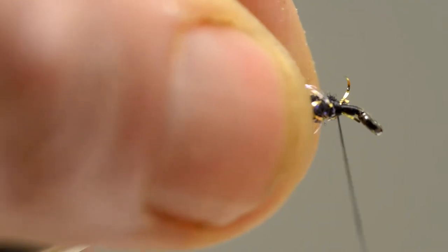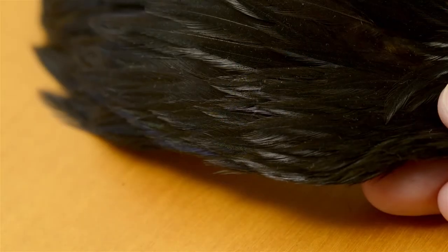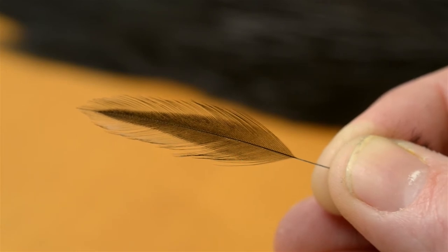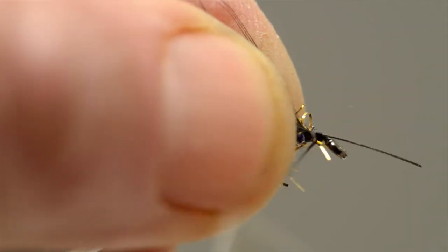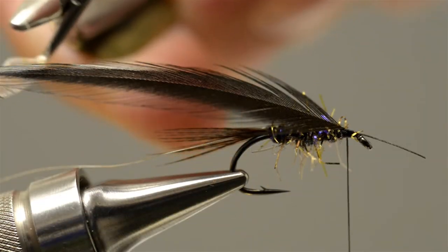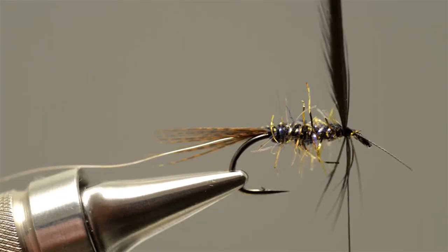Stroke the fibres back and just apply a couple more turns of thread. A black hen hackle is used for the body hackle, so prepare it by stripping away the waste fibres from the base of the hackle to leave a short section of stem. Having prepared the hackle, offer it up to the hook and catch it in just in front of the body with a few turns of thread. Then grab the tip using a pair of hackle pliers and apply a single turn just in front of the body.